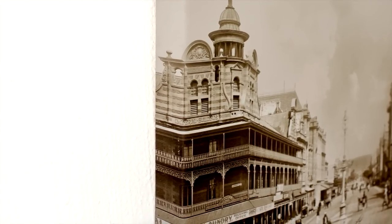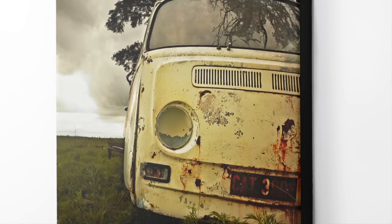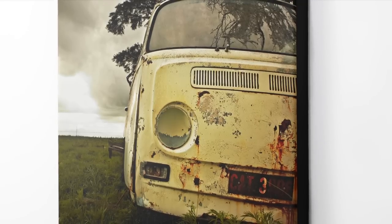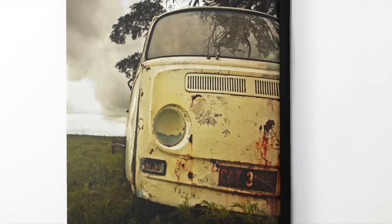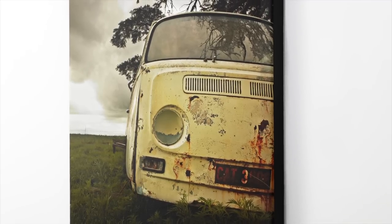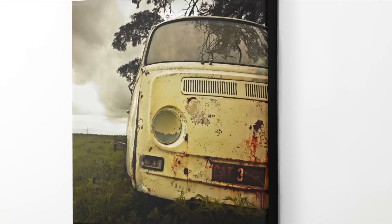This stretched canvas can be produced up to a maximum size of 3 meters by 1.4 meters. If you're not sure how large you can print your image, we'll be happy to check the size for you. We will also enhance your images for optimum print results. This product is dispatched within five to seven days. Prices include VAT and delivery to major centers.